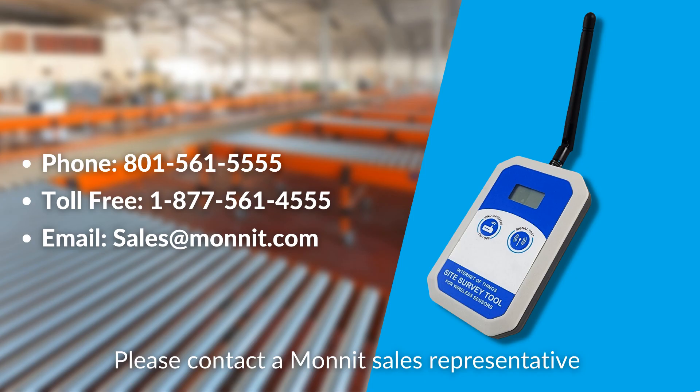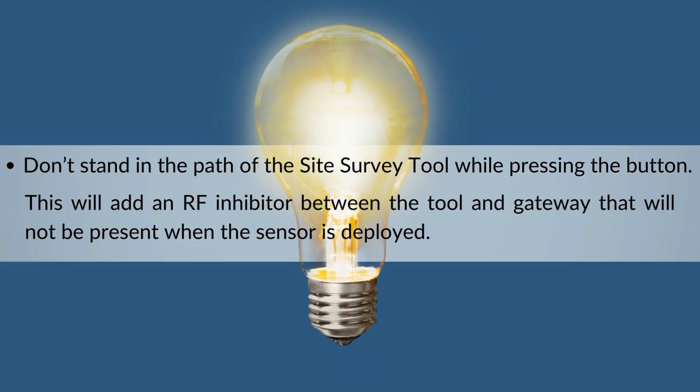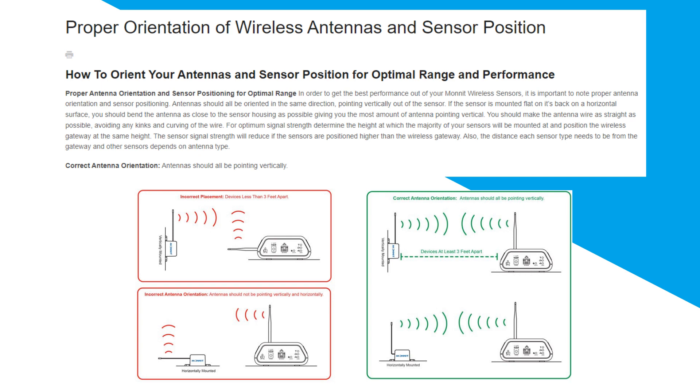The device may be rented for a monthly fee or purchased outright. Please contact a MONNIT sales representative for further information. Finally, let's go over a few helpful tips for using your site survey tool. Don't stand in the path of the site survey tool when pressing the button — this will add an RF inhibitor between the tool and the gateway that will not be present when the sensor is deployed. Make sure your antenna on the tool is upright and not horizontal. Antenna orientation in relation to the gateway is important for maintaining an excellent RF link. Please consult the article 'Proper Orientation of Wireless Antennas and Sensor Position' in our knowledge base. The link is in the description below.